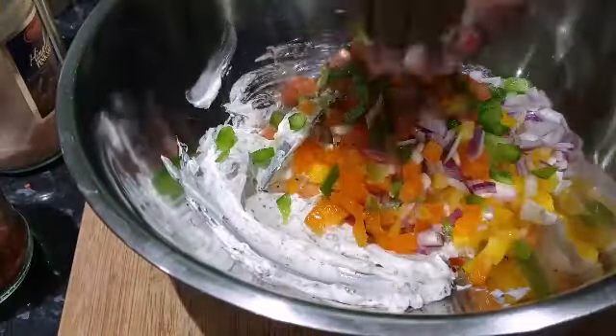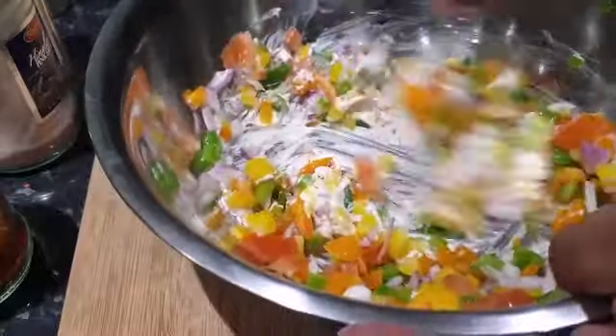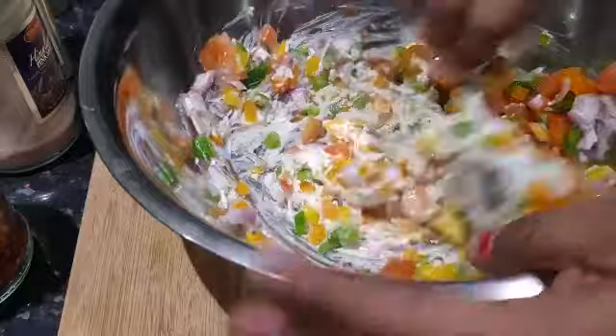I'm just gonna give it a good mix again. Look how pretty it's looking — it's very beautiful and it's very easy to make. You can always make it one day before and take it in your lunch.